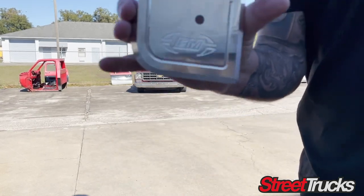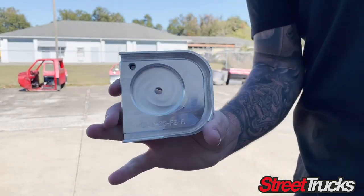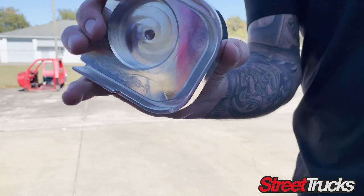Check out that nice billet Eddie Motorsports logo — bracket for the shock going to go right over the factory piece. Got a stamp on it. This is some nice stuff.